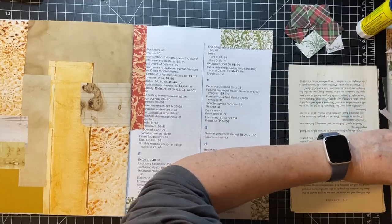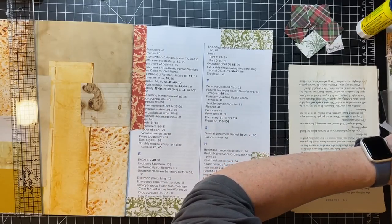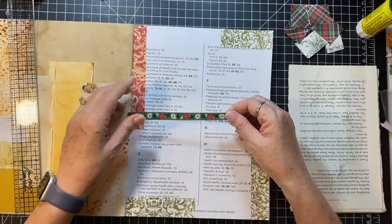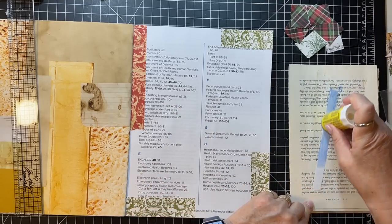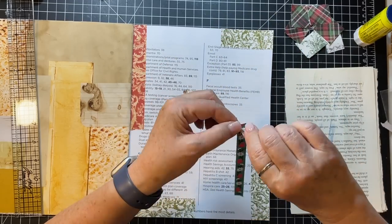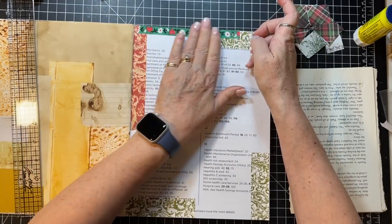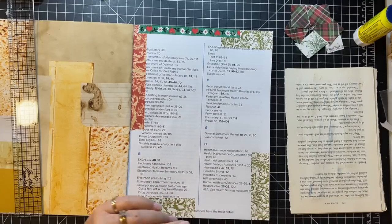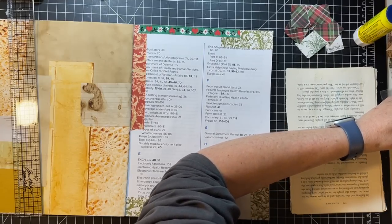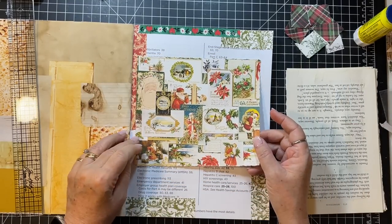What do we have? Oh, this is a fun little piece - a little bit of trim, this is in one of my digital kits. Let's just go right here. What else do we have? Oh, we have this piece that looks like it could be torn into all sorts of fun little bits.